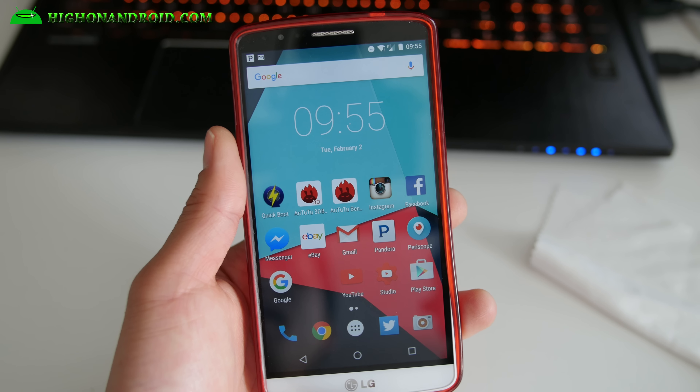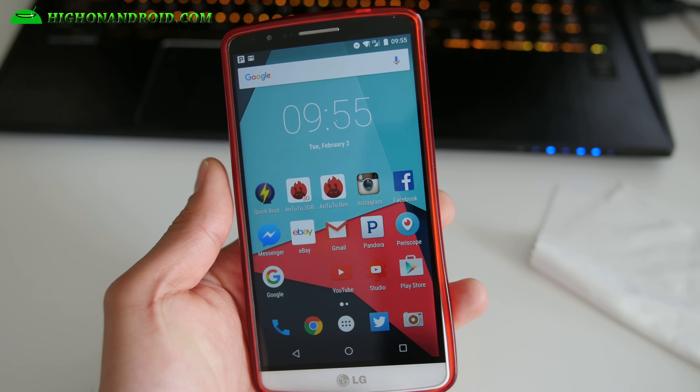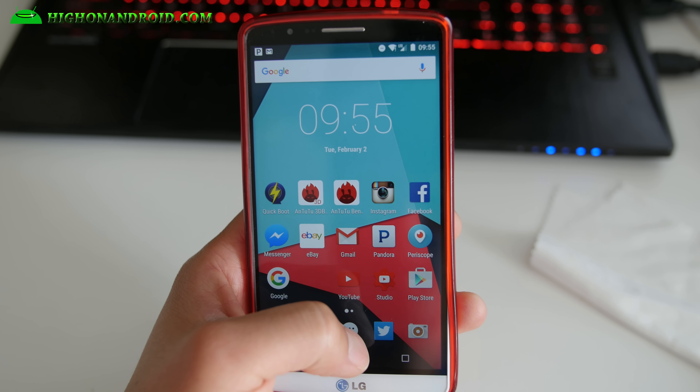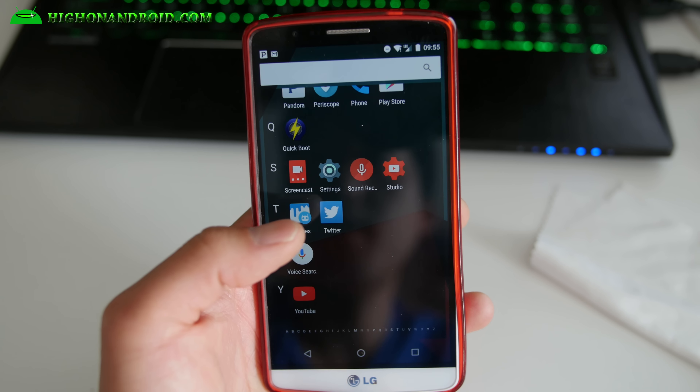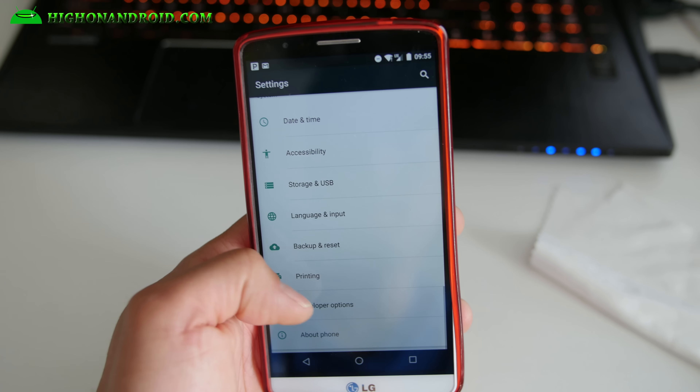Hi guys, I wanted to do a quick ROM overview of the latest CM13 for the LG G3 which I've got here. This is on the T-Mobile G3. I believe it's available for most of the G3 variants, so check my site for all the models supported.